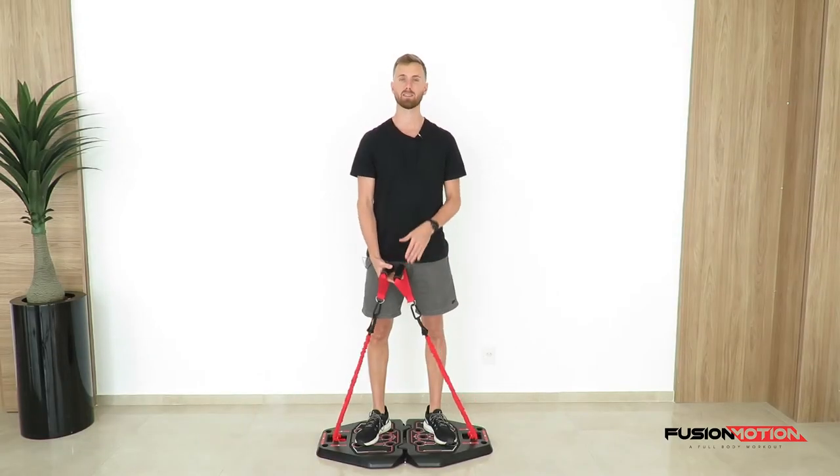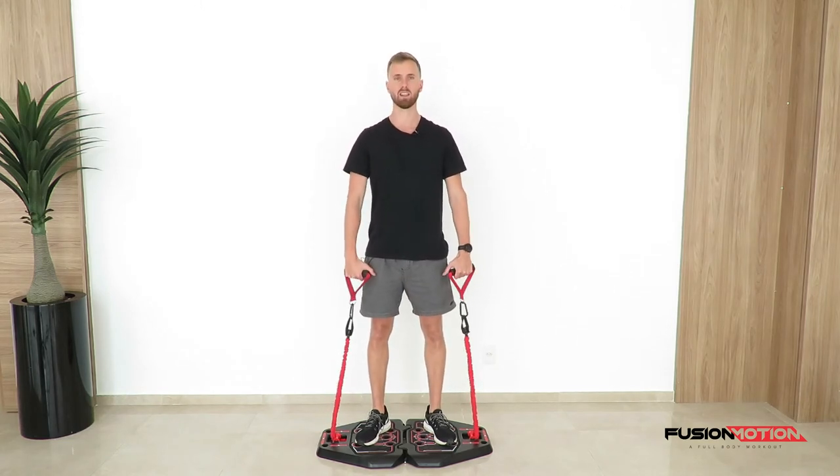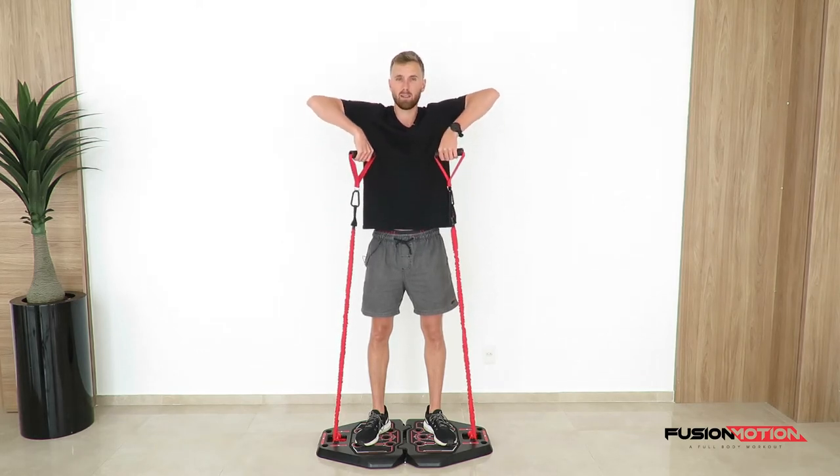Very important with this exercise: don't rush it. You just want to feel it in the right places and control the whole movement, avoiding shrugging and leaning back. To start, hold the handles right next to you, maintain a little bit of tension in them, and pull up as high as you can with your elbow.